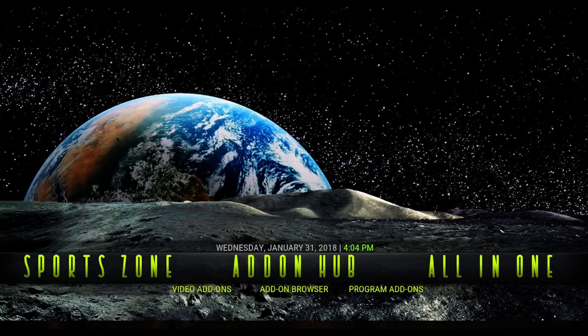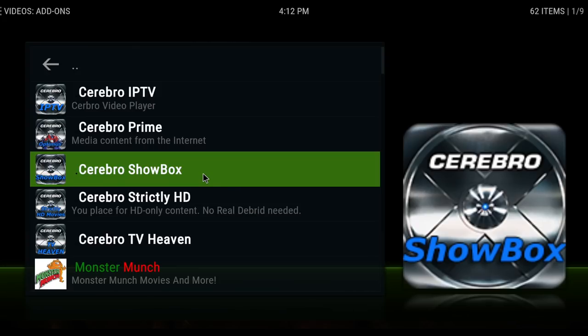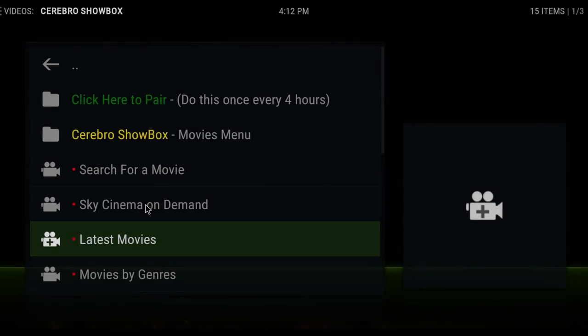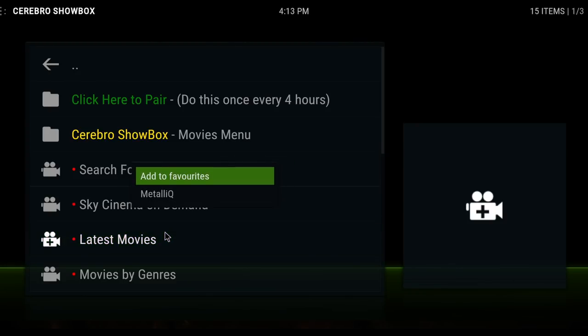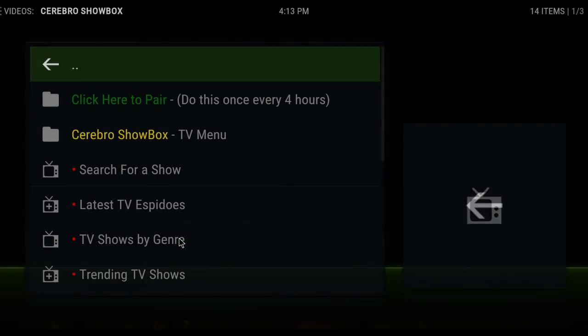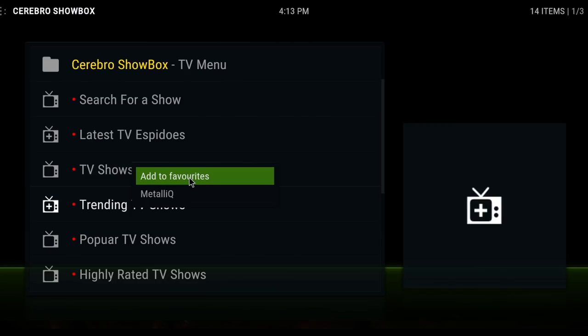If you'd like to stick with me, I'll show you how I would customize this build. First we'll do some widgets. Go into your video add-ons and pick your favorite one. I'm finding Cerebro Show Box to be pulling the most of all the add-ons, other than Death Streams. Click on Show Box, Movies Menu, and Latest Movies. When you want to choose that, you can add it to your favorites by doing a long press, or clicking the button on your remote with the three lines, then Add to Favorites. If you also want to use them for TV shows, click on TV Show Menu, Trending or Popular, and do the same long press to Add to Favorites.